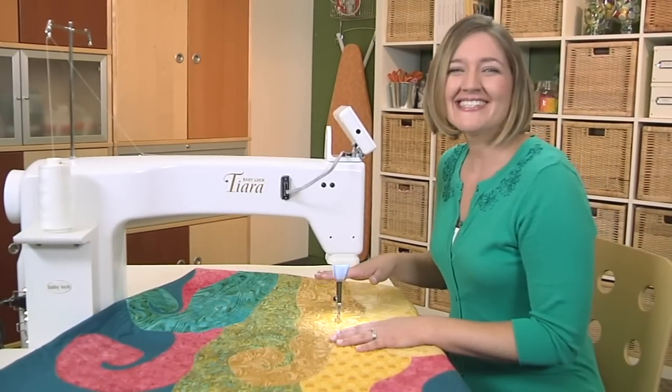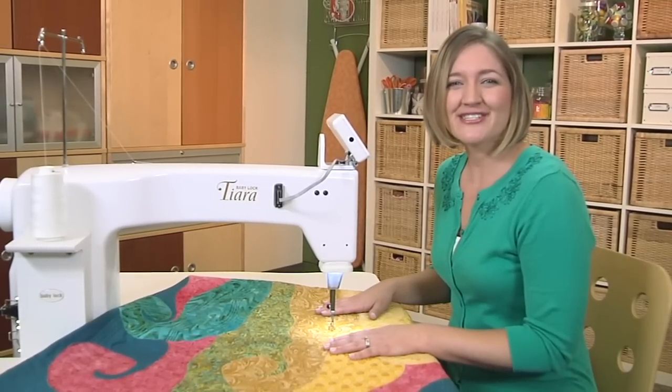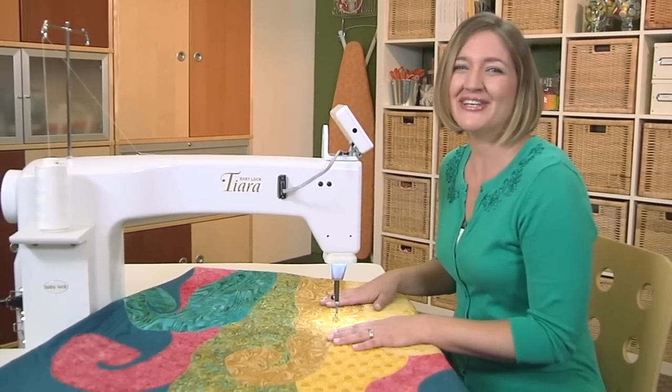So if you've been considering a long-arm machine but weren't sure if it was right for you, try the Tiara on for size at a Baby Lock retailer near you.